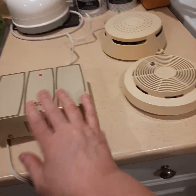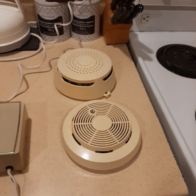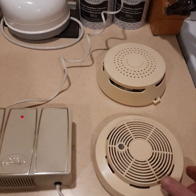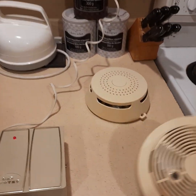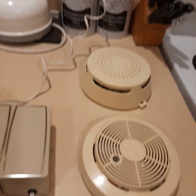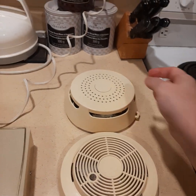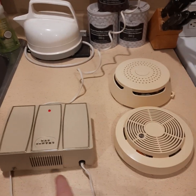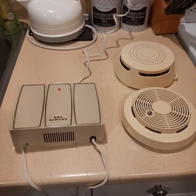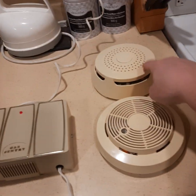Okay, that one went off. These two... The Honeywell's still going. Okay, so I guess the Honeywell lasted. They all sounded like they all went off at the same time, but wow, that one lasted. So they're all pretty well sensitive, and loud — loud without earplugs in. That one there was the one that lasted.